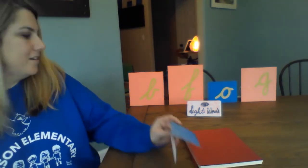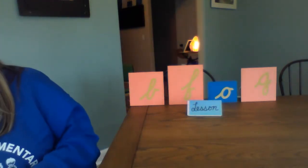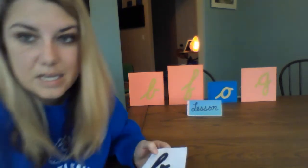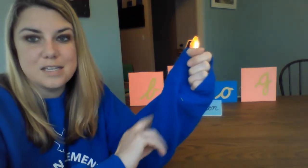Now we're done with our sight words. Let's move right into our lesson. Get out your sandpaper letters — your B, your F, your O, your G. I'm going to come really close to the camera so you can see how I trace them. The first thing we always do before we trace is get our fingers ready — go ahead and rub, rub, rub until you feel your fingers get really sensitive.